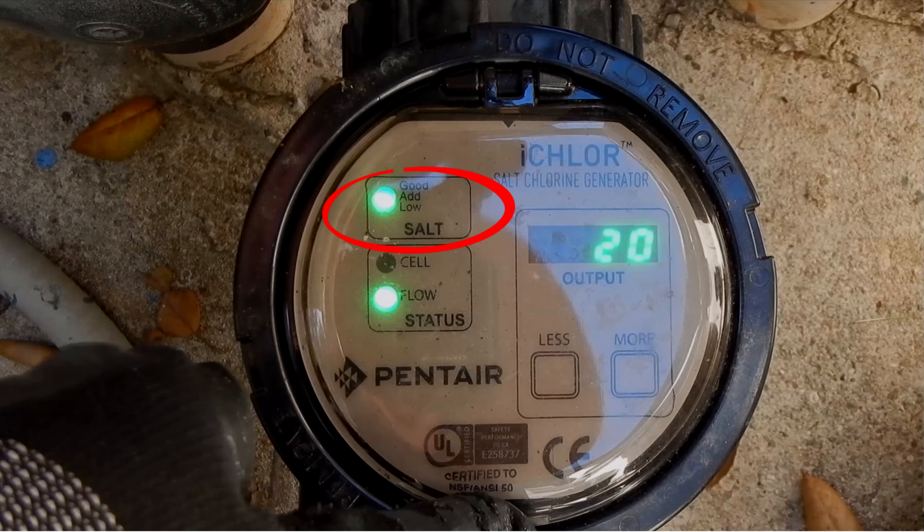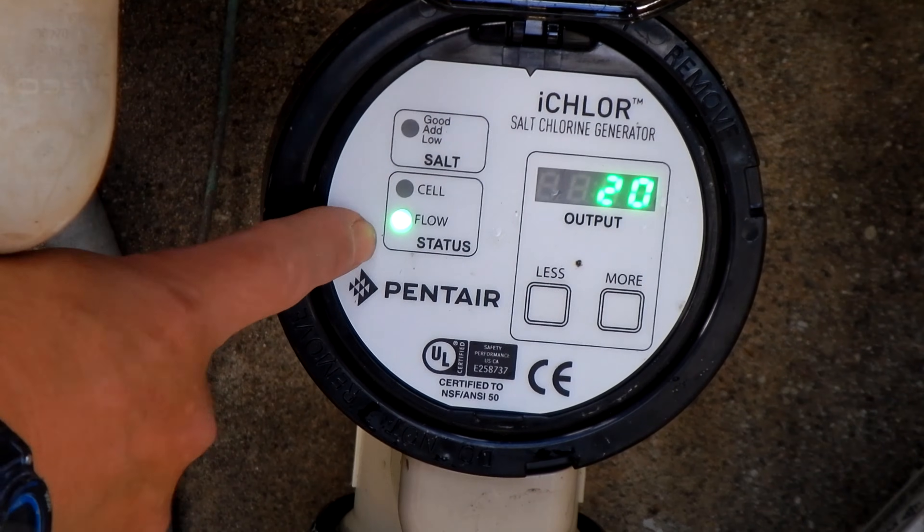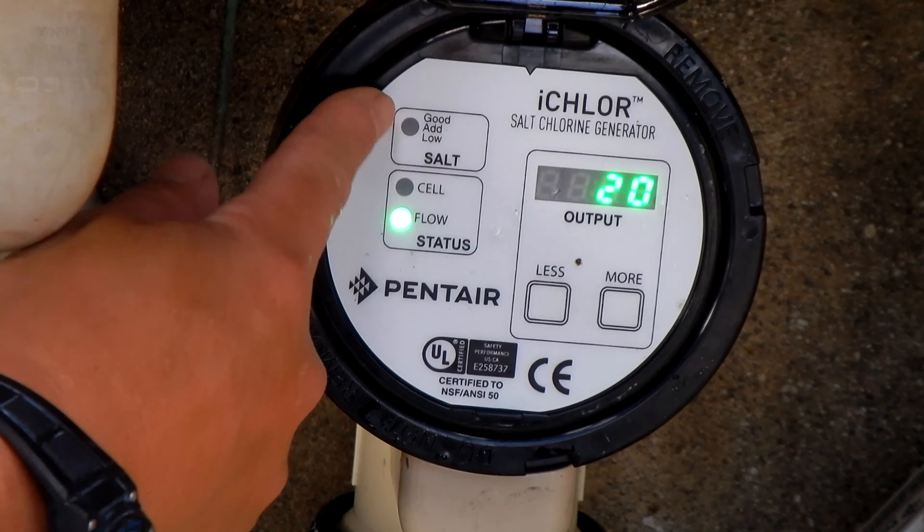After one or two minutes, when the system boots up, if the salt light stays solid green, that means the salt level is good and it'll be producing chlorine. If it's flashing red, that means it's low salt. This one here is flashing red, so that means there's low salt in the pool.